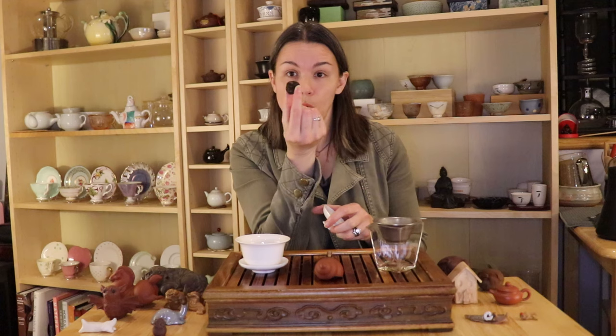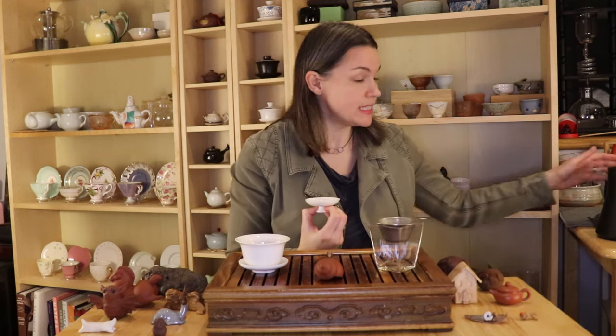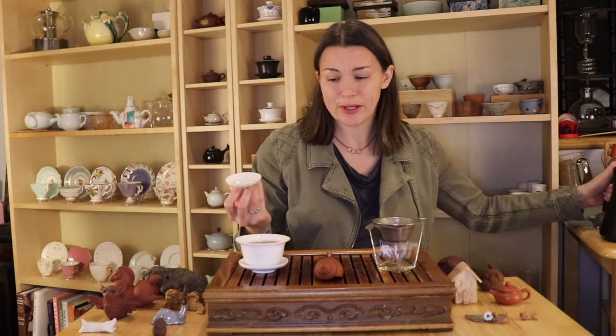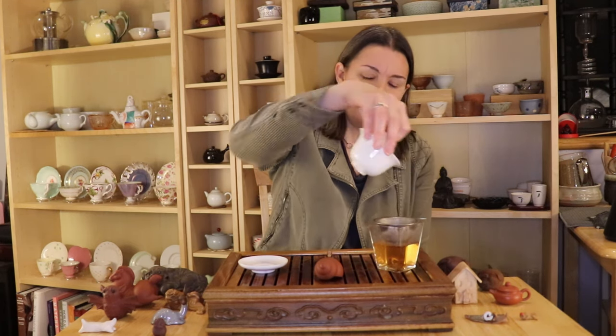The main tea that is usually fed to a teapet would be the rinse. Something like this sheng pu-er ball is very tightly compressed, so it's common to just rinse the tea. You're not really going to drink that rinse — you're just going to do it to loosen up the tea. It's basically just a really quick brew, maybe about 10 seconds, and then that tea is what's poured on your teapet.